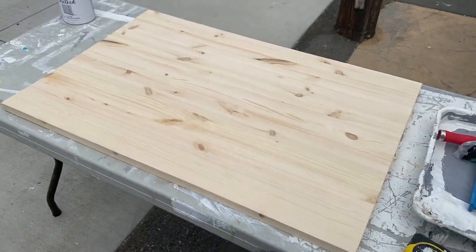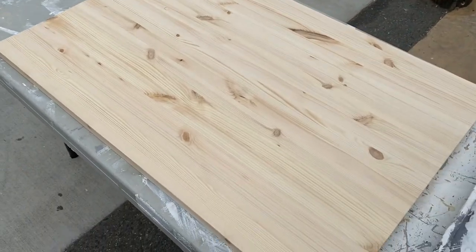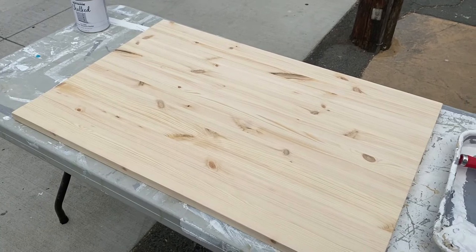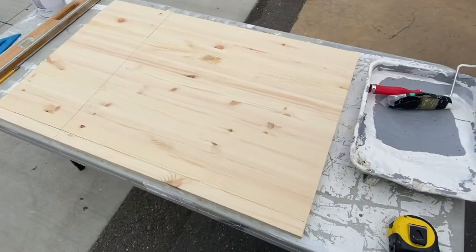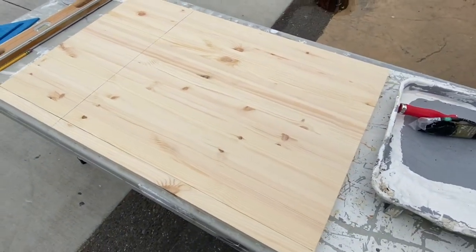This piece of wood I've been waiting for finally arrived. I'm gonna make the table out of this. First thing I'm gonna do is take some measurements and cut it down to size, then we'll get a coat of paint on it. Now that I have it all marked off, I'll go to the table saw.